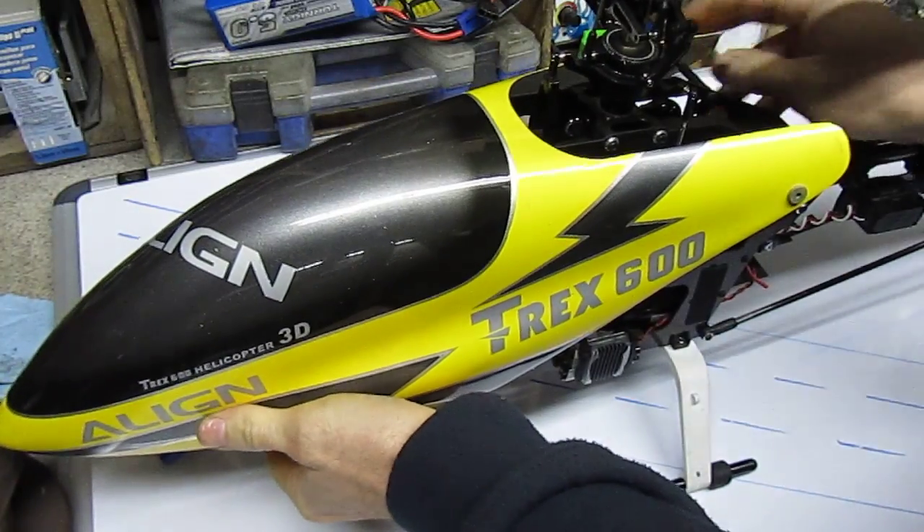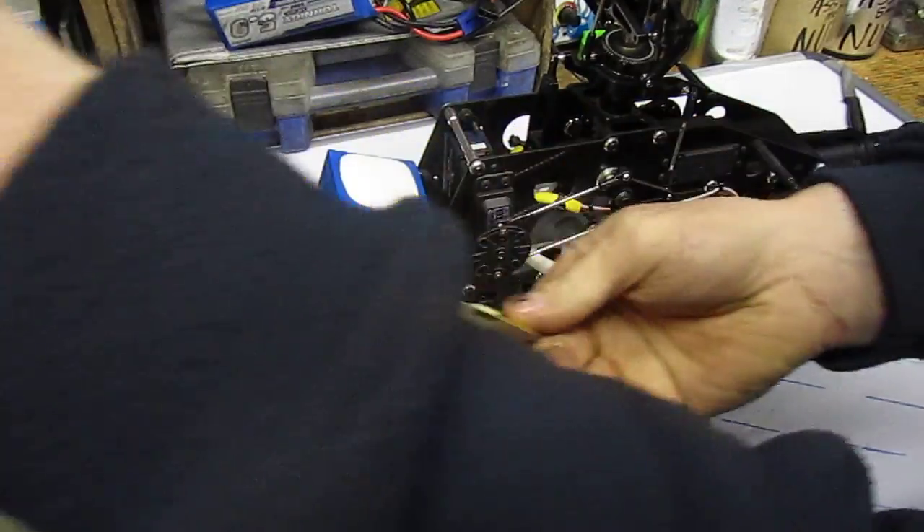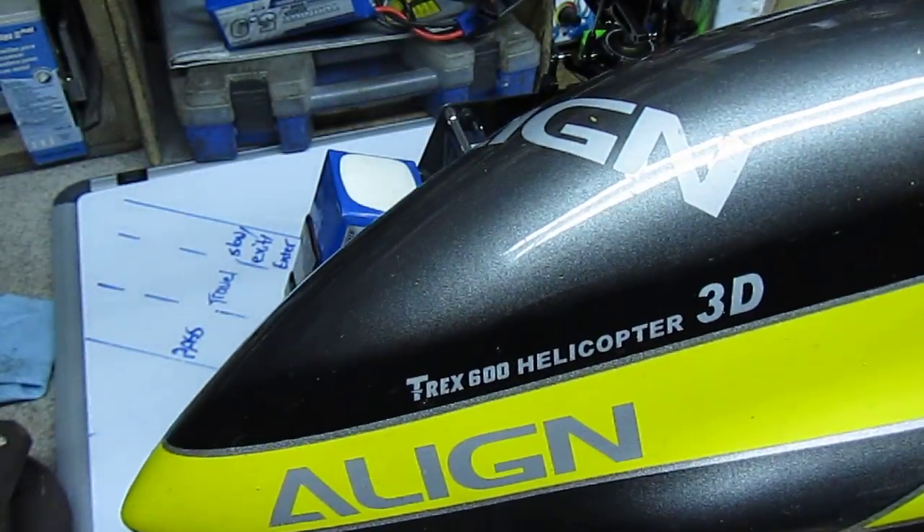This one, as you can see on the side of it, is a Trek 600. It's made by the Align company. And this one's a 3D helicopter.